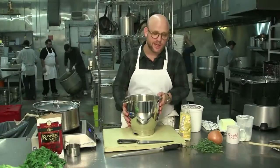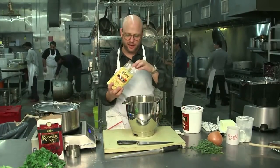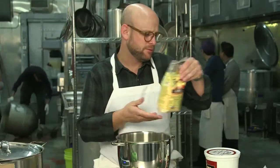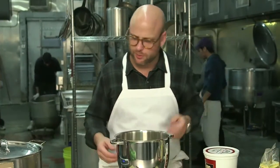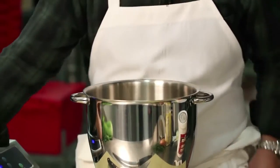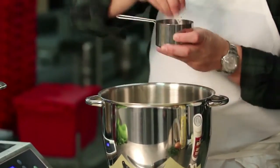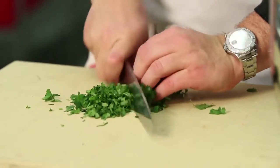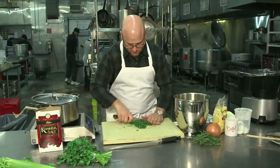I've got some all-purpose flour and some medium ground cornmeal — about three parts flour to one part cornmeal. A healthy pinch of salt, some freshly ground black pepper, and I'm going to add a little bit of chopped parsley to my dumplings.